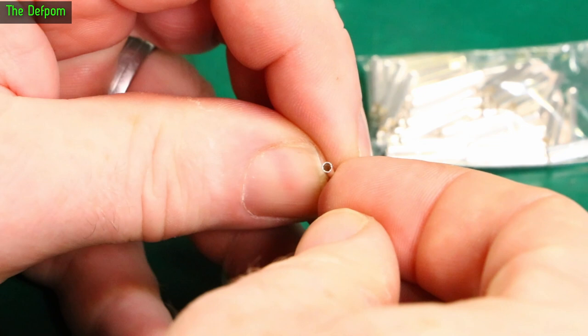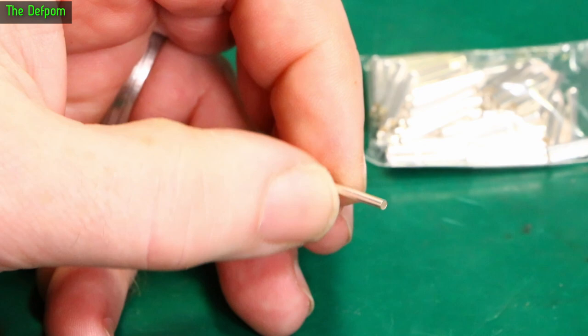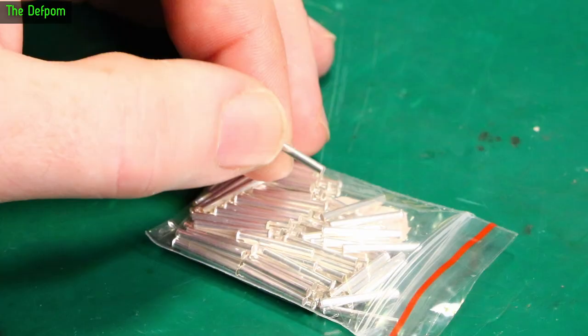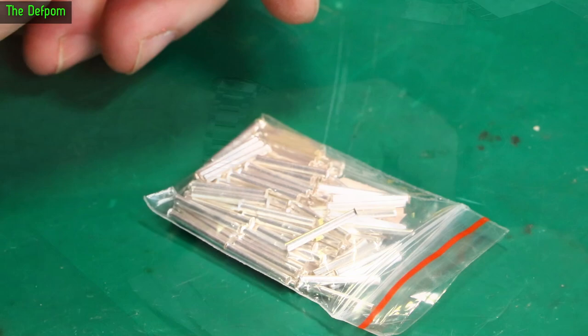It's a little tubular post. I don't remember ordering these — these test point posts maybe? It's a mystery, I honestly don't remember what these are for. Check out the link down below and maybe you'll find out.